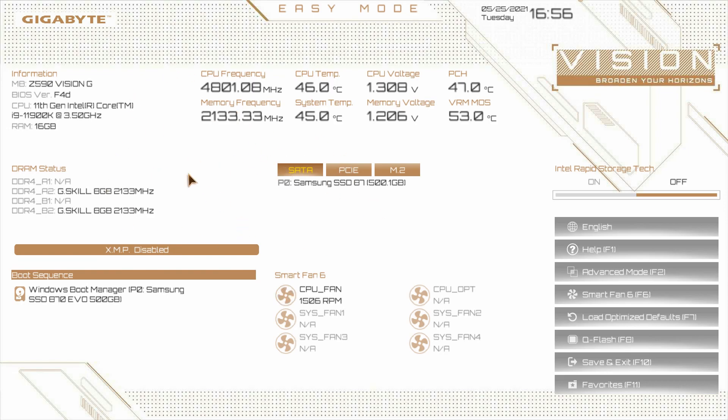When you load in here, you do have full control with your keyboard and your mouse. Here we have information on our board, the BIOS version that we're running, information on our CPU and our memory. Over here we have a live view of our CPU frequency, CPU temperature, CPU voltage, and PCH or chipset temperature. Below that we have our memory frequency, system temperature, memory voltage, and our VRM temperature. Below that we have our DRAM status — it shows that we have two sticks of G-Skill memory installed, each 8 gigabytes.